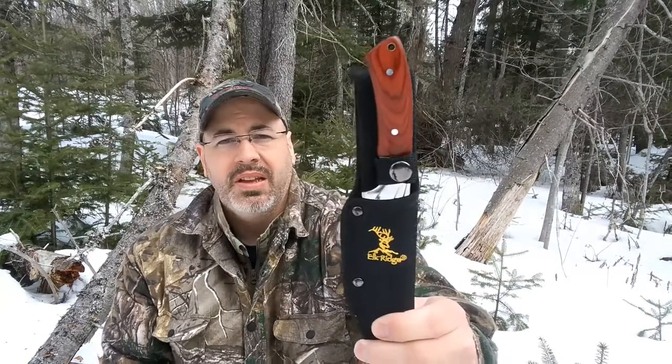I wanted to get into my first piece of gear for 2018 — I got a new knife. There it is. This is from a company called Elkridge, which I found on Amazon.